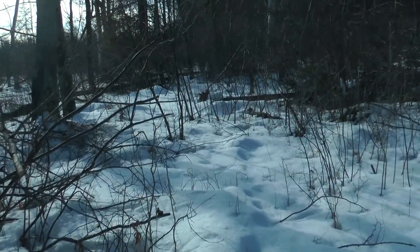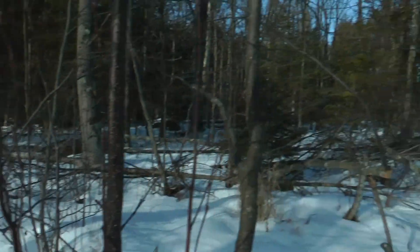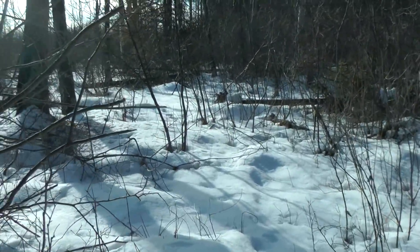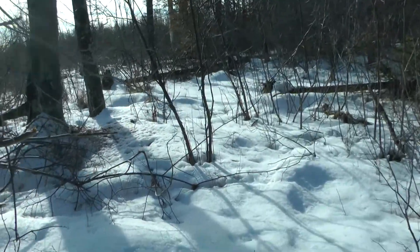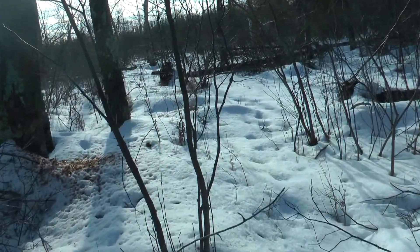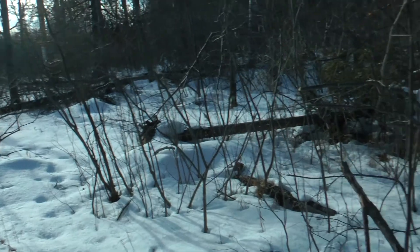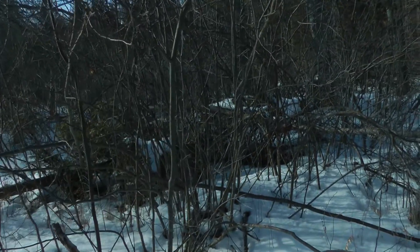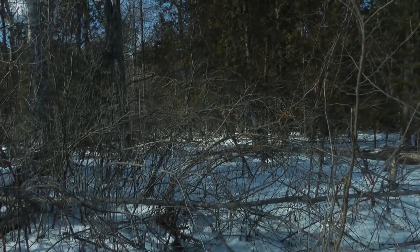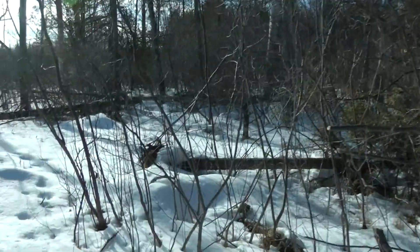I've got a stand down along that property line, and the main stand is quite a distance away. I don't want to come out here and hunt this and leave my scent here. So I don't have any stands right here. This is the corner, and I think this is going to be the buck bedding area.